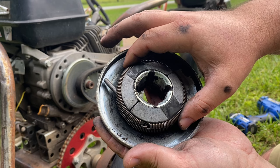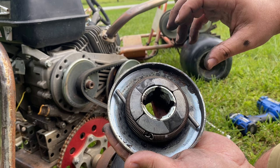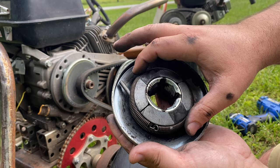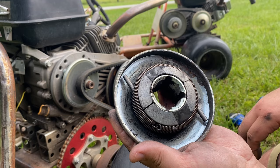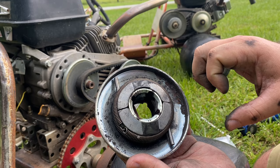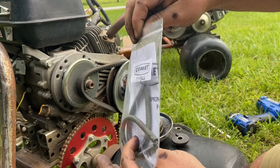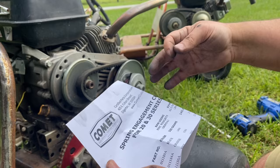With the garter springs, you can change those out and they do sell a variety of different springs that engage at different RPMs. That's good if you have an engine that makes a lot of power down low but not up in the higher RPMs — you can buy garter springs to engage at a lower RPM, or if you want something that engages at higher RPM you can buy that too. Here's an example — this is Comet brand with Comet part numbers.